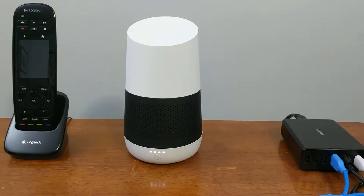Hello. Today we'll be taking a quick look at the process needed to reset your Google Home speaker. This unfortunately cannot be done through the Google Home app or through voice commands. You actually have to have physical access to the device.